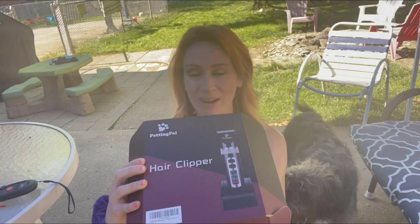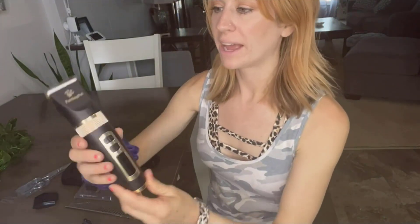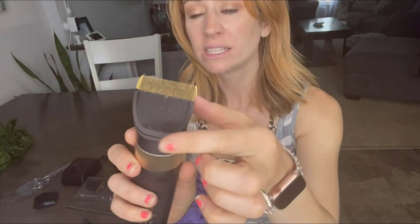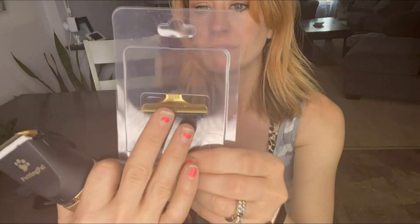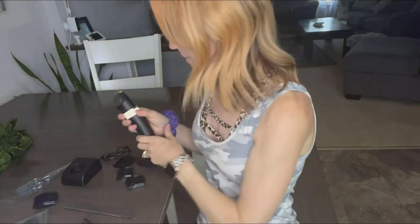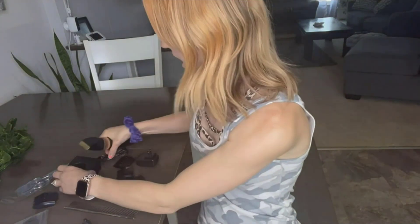Hey guys, I'm here with my dog and we are going to be reviewing the Penning Pal hair clippers. I want to show you everything it comes with. You can see the main piece here, and this blade right here — there's another one you're going to be able to use. You can see the difference with the teeth on there versus on here. The nice thing I like is that it is cordless.